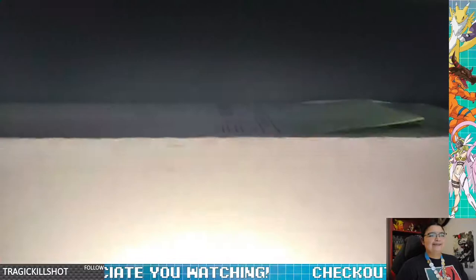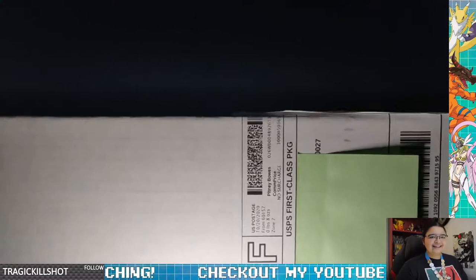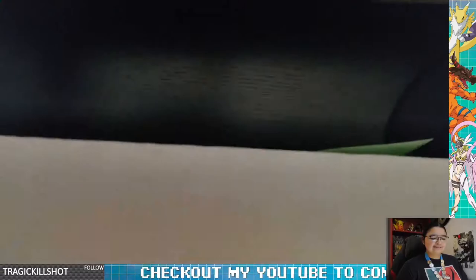But yes, I have here a playmat. Let's go ahead and open this sucker and let's get started.